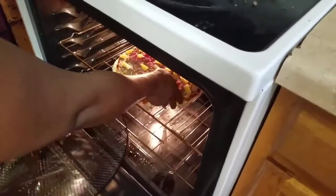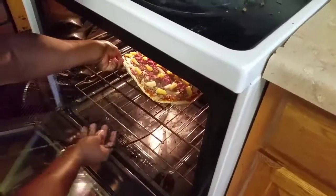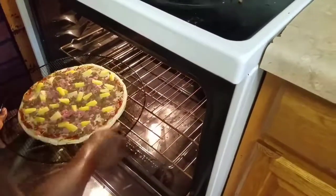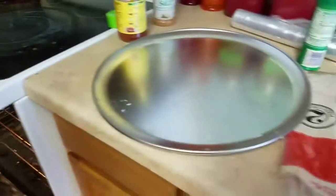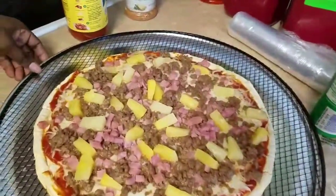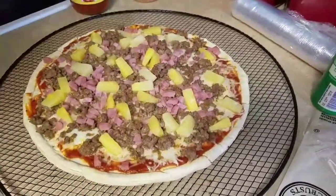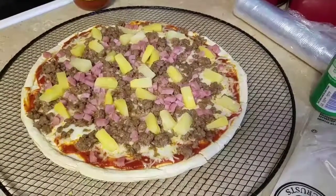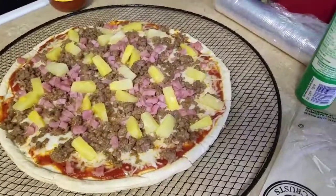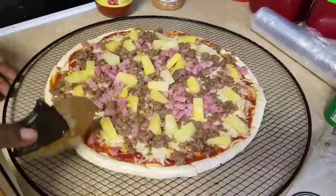The pizza is ready, and now I'm going to get ready to take it out. Okay, it's ready — this is how it looks. This is the pineapple ground beef pizza. If you like this video, give us a thumbs up and subscribe. Bye!